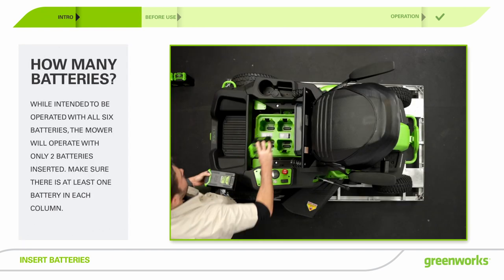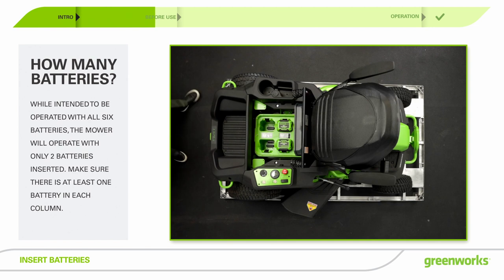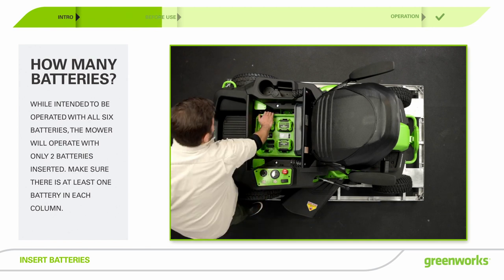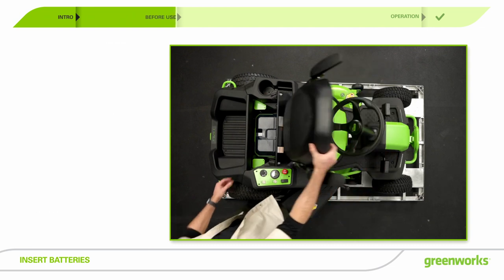To insert the batteries, lift the seat panel and the battery compartment cover. Align the ribs of the battery with the battery port. Make sure that the battery latch clicks into the battery compartment smoothly.